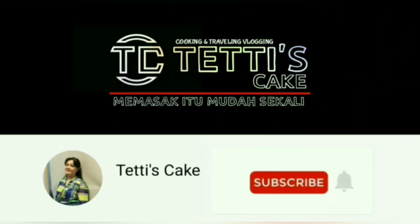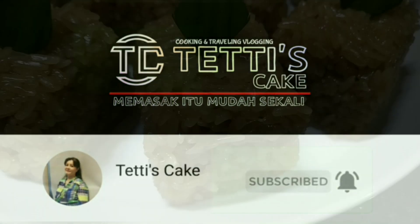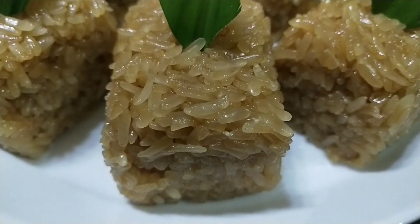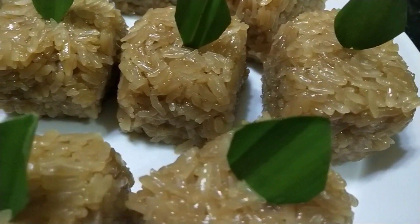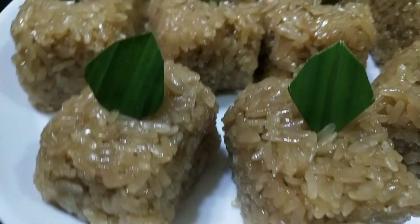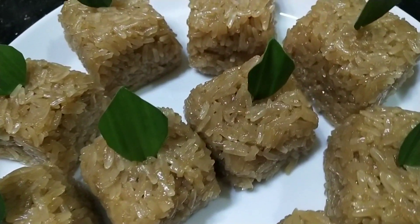Memasak itu mudah sekali. Hai teman-teman Dapur Tetis Cake, kali ini mau berbagi resep cara membuat kue wajik yang empuk dan legit, enak, mudah buatnya. Bagaimana caranya? Ikutin terus videonya. Terima kasih untuk dukungan like, comment, share, and subscribe.